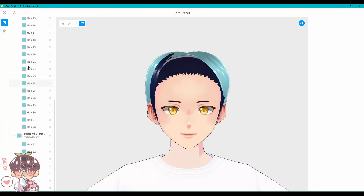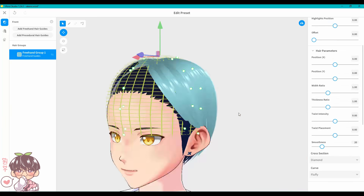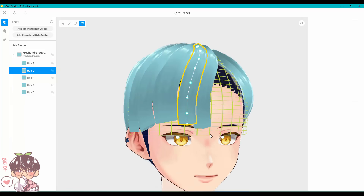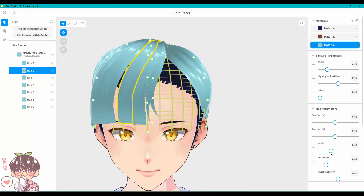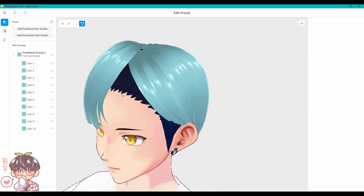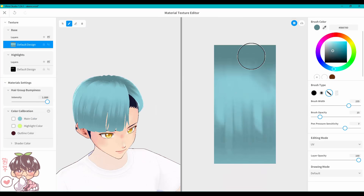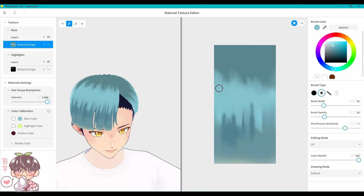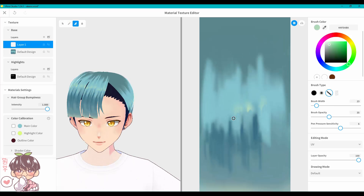I started by blocking in the scalp color with a dark navy blue, then worked on the back hair. VRoid Studio has some presets you can use to help guide your hair, and I highly recommend playing around with those to see how hair forms on the skull. When I did Masaki's model I didn't connect every strand to a center point or hair part, so I had a lot of gaps. That's actually one reason I decided to do Akemi instead of Masaki — I spent way too long on Masaki's bangs and eventually scrapped it entirely.